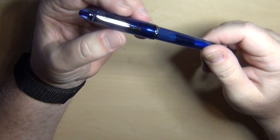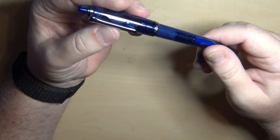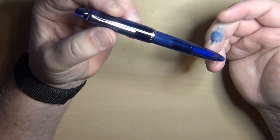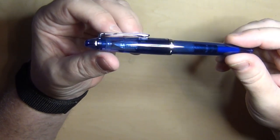So let's go ahead and give you some statistics on this particular pen. Then we'll come back and I'll give you a demonstration of how the Sailor Compass writes.